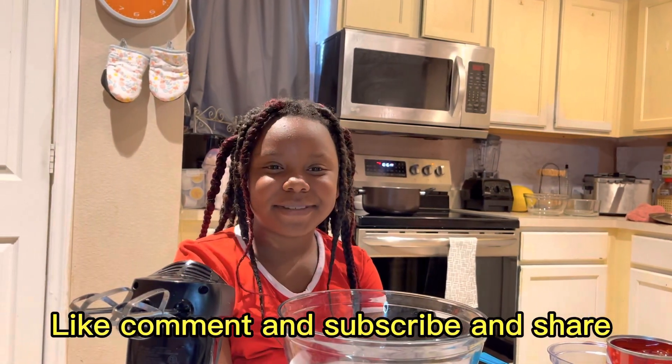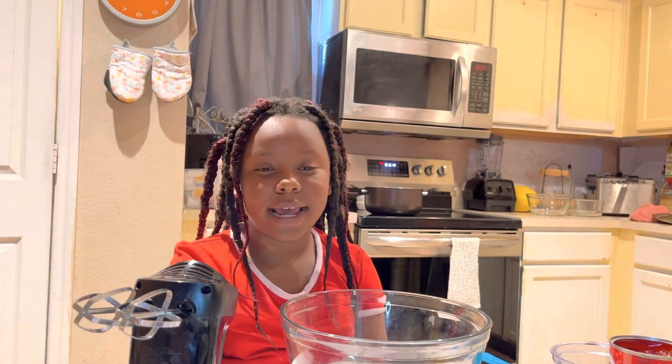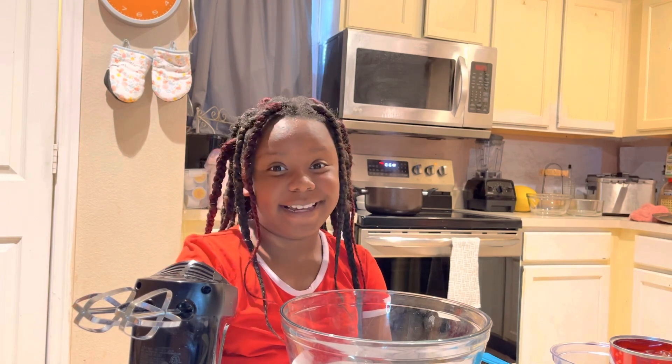Okay, hi guys and welcome back to Missy in the Kitchen. Today I am going to be cooking a strawberry dump cake.